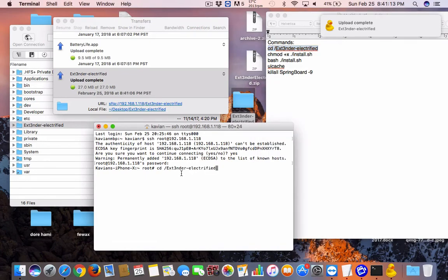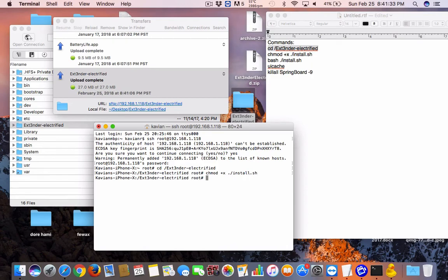First, CD into the directory: cd /electra-extender. Then change the permissions on the file: chmod +x ./install.sh. Then run: bash ./install.sh.